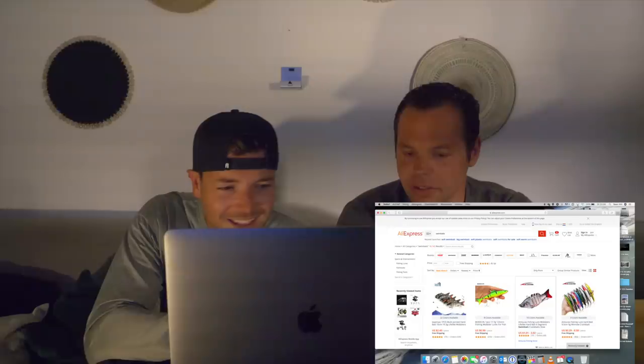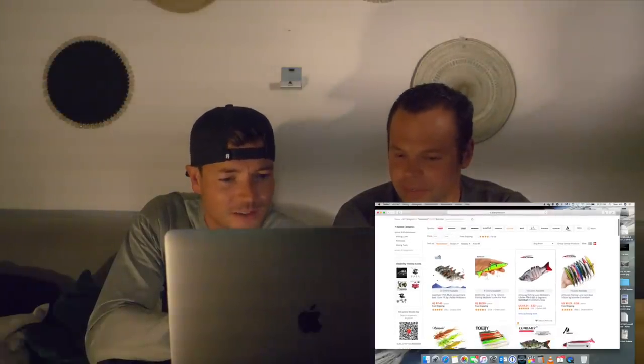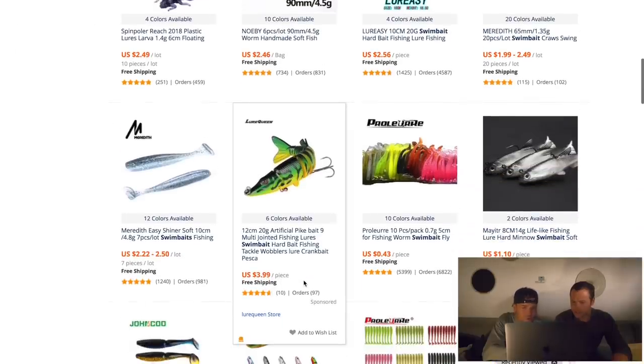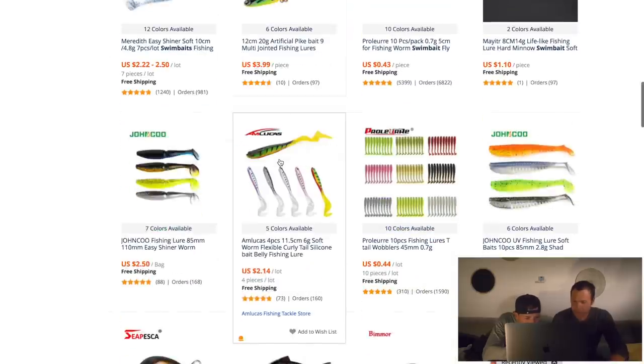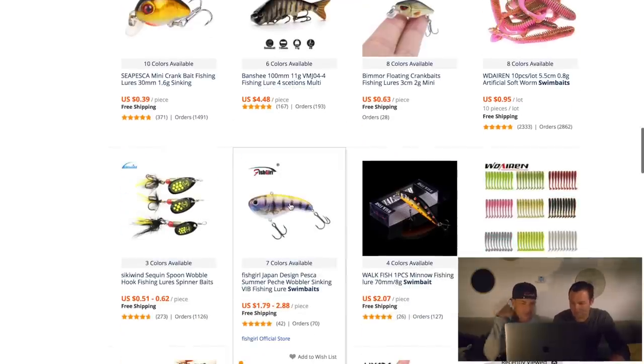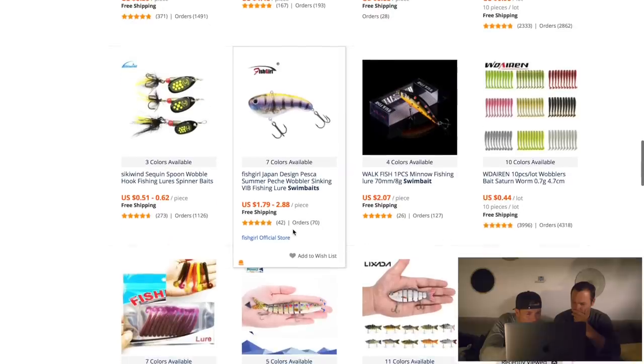You see some pretty crazy swim baits right at the start, but some are just straight copies — like this artificial pike, I think it's copied from Biba. We got some soft baits but we're not into soft baits, and the guys filling in search forms don't really know what a swim bait is, because we get a lot of crankbaits and spinners as well. This one over here — the Fish Girl Japan design — it looks like the one from Sibiu, the big crankbaits. Looks a bit like Screaming, but the price is really cheap.